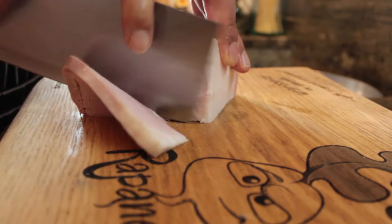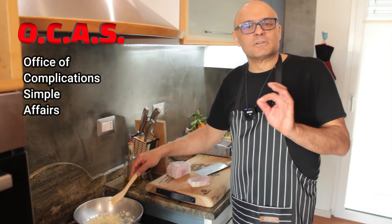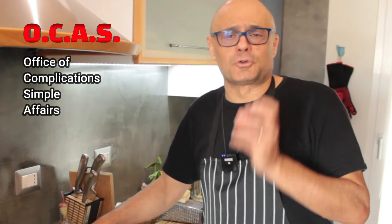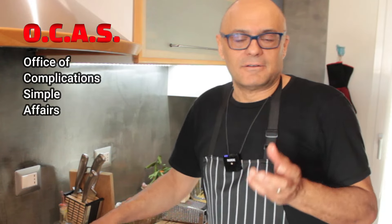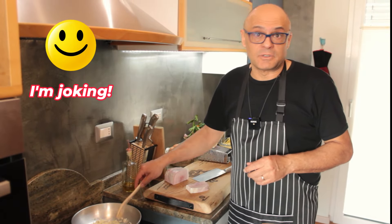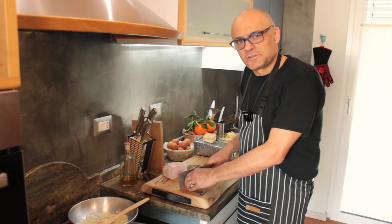Diced cooked ham, about 50 grams each. Those in the Office of Complications will say, 'No Gabriele, we definitely need raw ham of Norcia.' It takes cooked ham. Some people also use raw ham, but it's optional. Cubes or small strips, whatever you prefer — usually you make cubes.